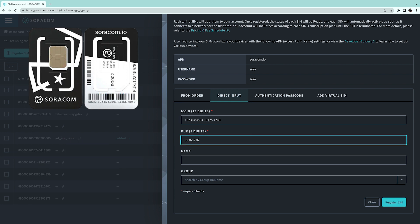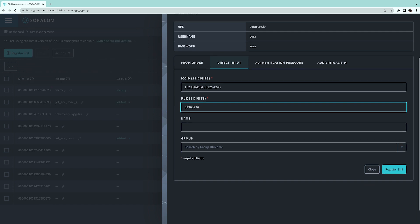Then, type in the Personal Unblocking Key, or PUK code. If you wish, you may also add a name or group to this SIM. Then click the Register SIM button.